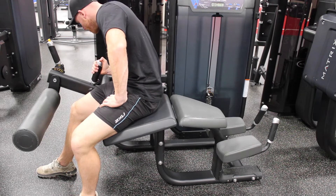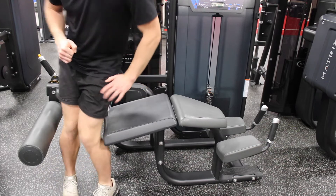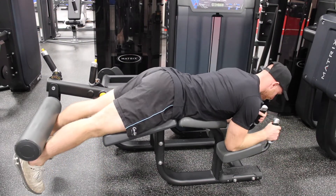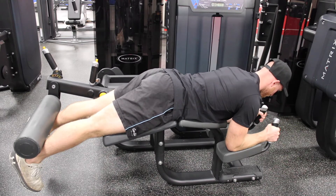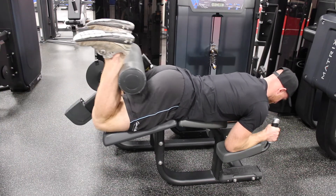To set up the prone hamstring curl, we're going to start by adjusting the lever so we get a nice stretch on the hamstrings at end range. We want to make sure that the back footrest is resting on the Achilles. Then we're going to come forward, grab the handles, and pull that cushion up towards your bum.